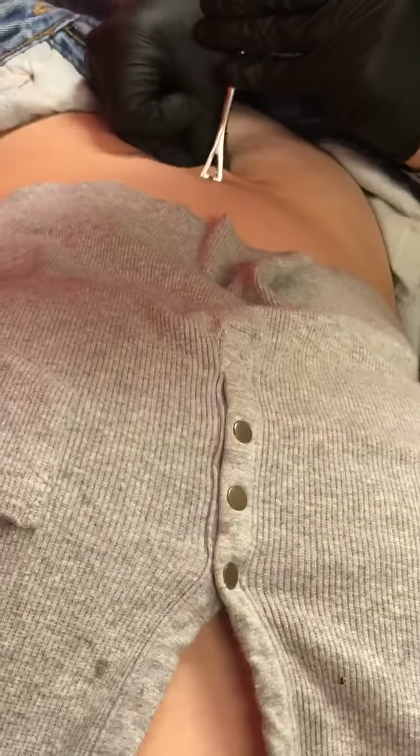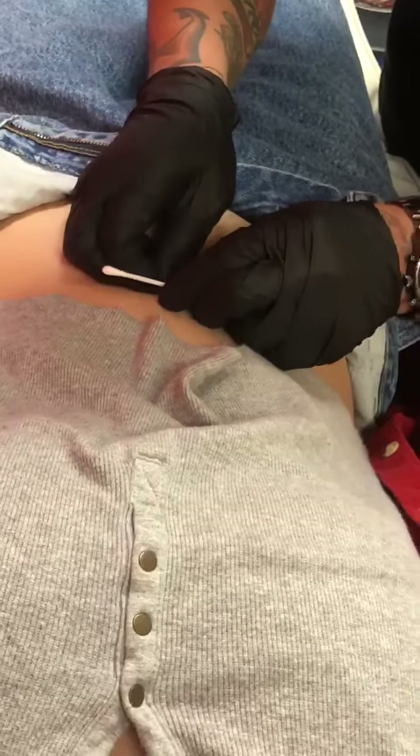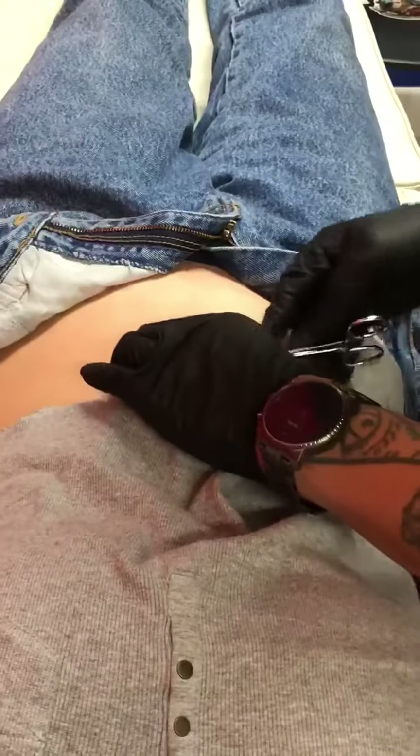Alright, final moment. Now we just put a makeshift cord at the end of the needle so nobody gets poked. Alright, now that everybody's safe, let's pass the jewelry. Alright, so it's in there. Now we have to screw on the ball.